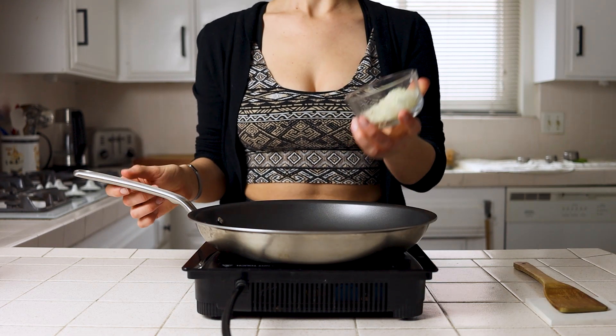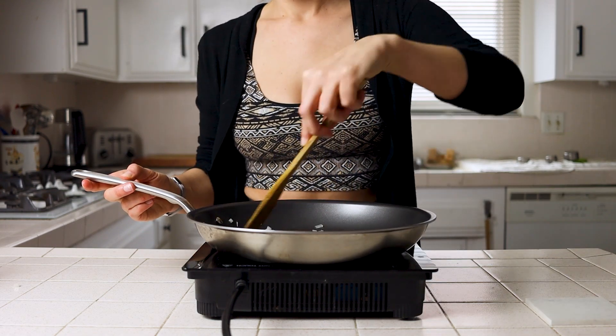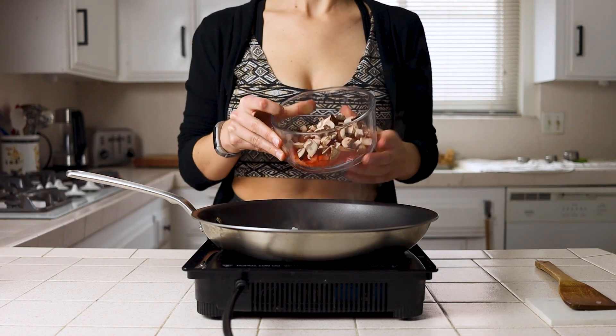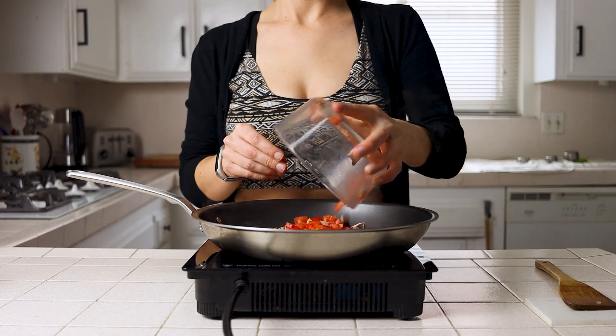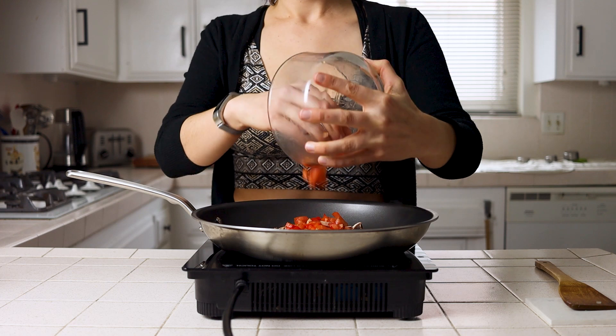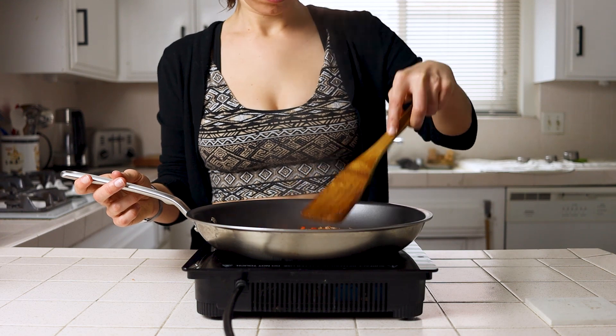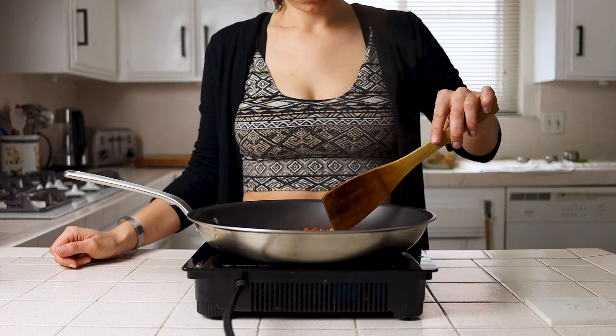We'll aggressively throw our onions into the pan and soften them for two to four minutes before adding our other veggies. Again, keep in mind the hardness of your veggies, adding things like broccoli or carrots and cooking them for a few minutes first, then the softer, more watery things like bell pepper, tomatoes, or mushrooms.